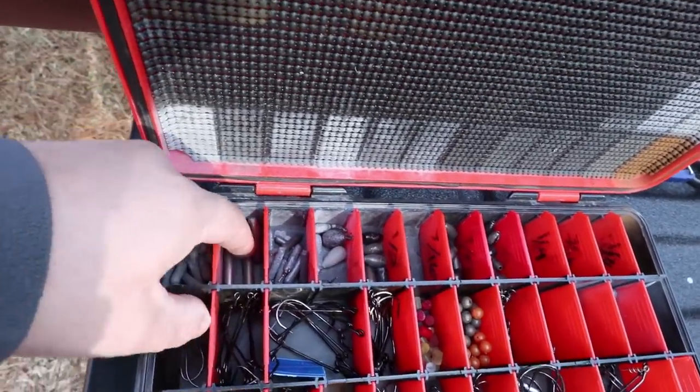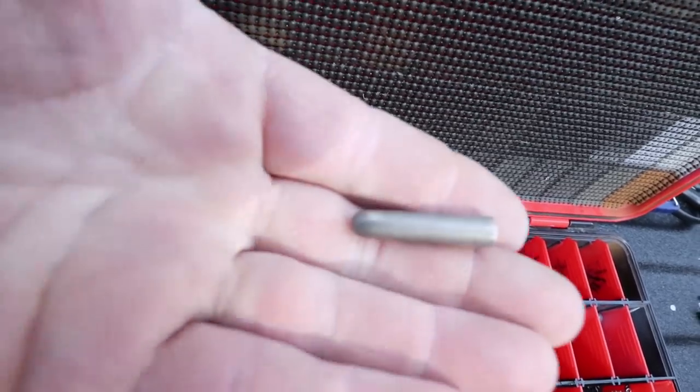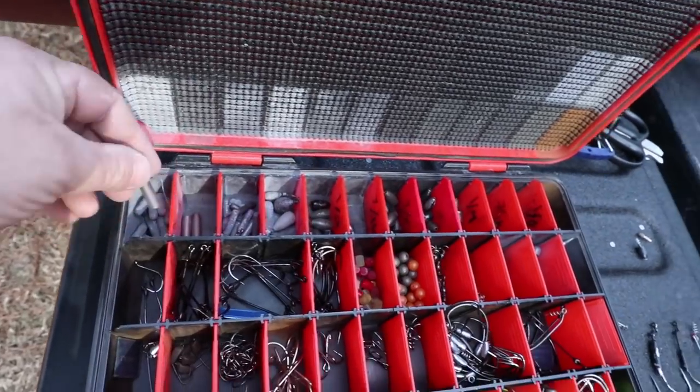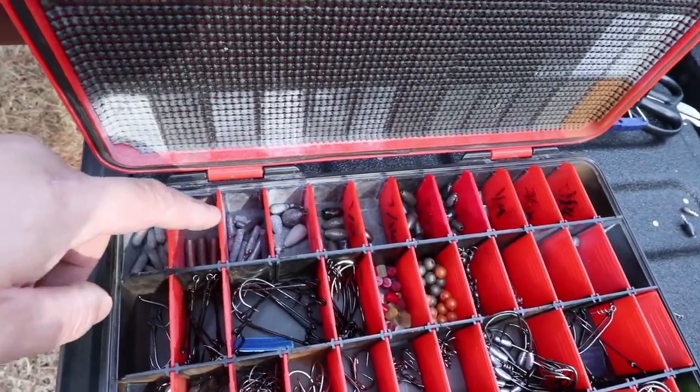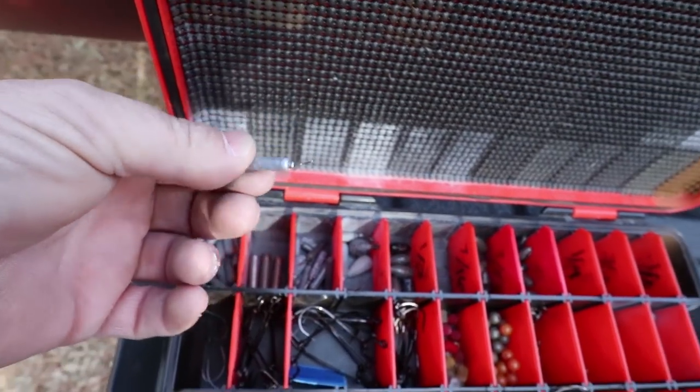Next over are my tungsten carolina rig weights that I guard with my life because True Tungsten is no longer in business and they were the only ones that made them. I think I have six left at home and only have three in the box. Then I have my drop shot weights — I got the cylinder ones and I pour most of these myself with Do-It molds.